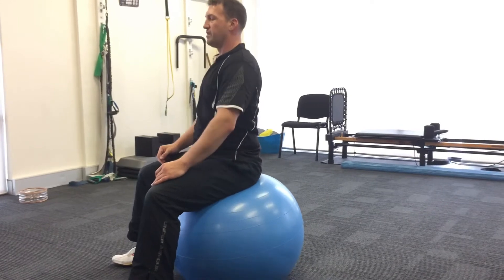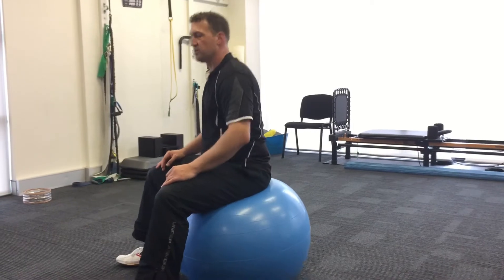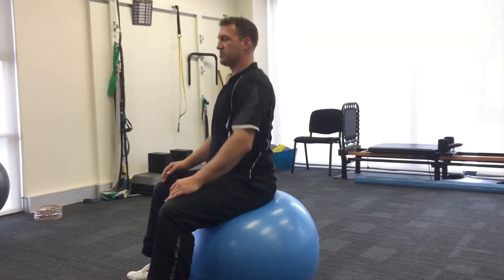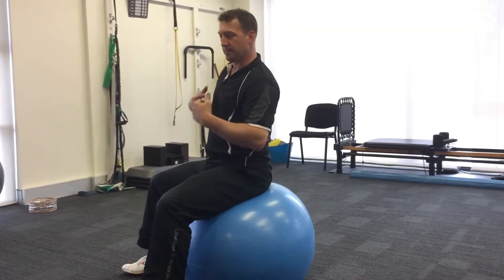The bounce may make it hard for your body to keep that alignment, so it might start moving in some way. You're just aiming to keep the upward impulse while bouncing. The more you bounce, the more information the body gets and the harder it becomes to maintain alignment.